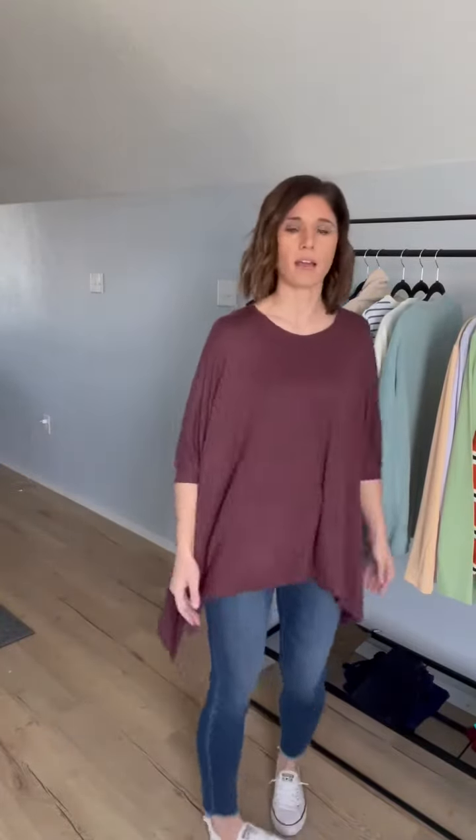It doesn't dip up as much in the back as it does in the front — it goes up as much in the back as in the front. Normally at this time I talk about sizing, but this is a one size fits most. So give it a whirl, girls.